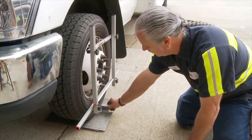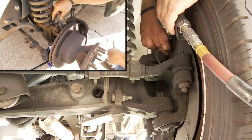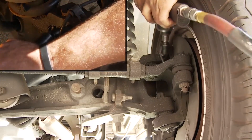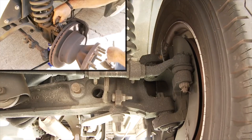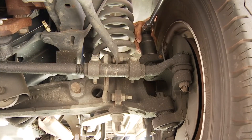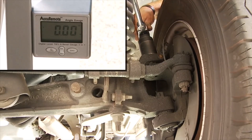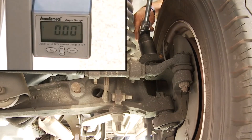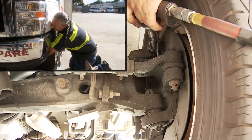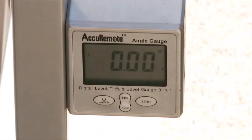Since we're zeroed, we simply take the gauge and attach it to the frame. It looks like we're out on camber slightly. To make our camber adjustment, we need to loosen this pinch bolt. Then we rotate this insert — it's on a cam and it will actually move the wheel in and out. We twist our insert until we have a gauge reading of zero. With our camber adjustment at zero, we're going to tighten our pinch bolt and make sure our gauge still says zero.